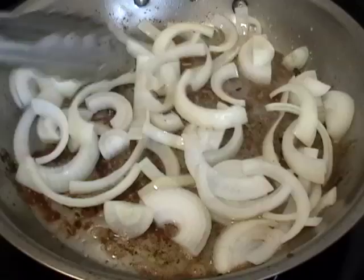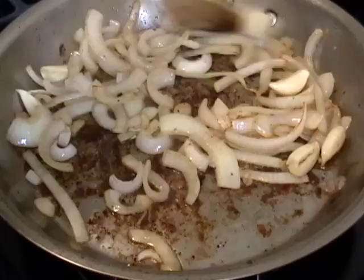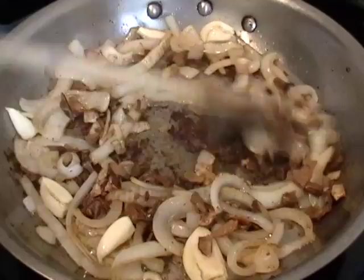We're going to throw in our onions with a pinch of salt and soften those for about three minutes. The juices from the onions are going to start deglazing the bottom. Then throw in the garlic, give that another minute. Then we're going to throw the mushrooms in, give that a quick stir, and then we're going to deglaze.